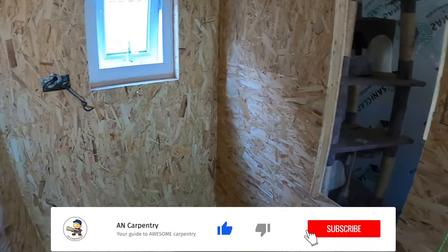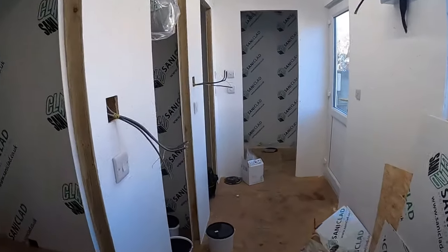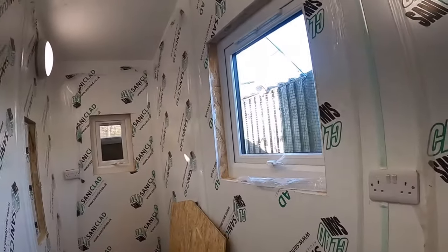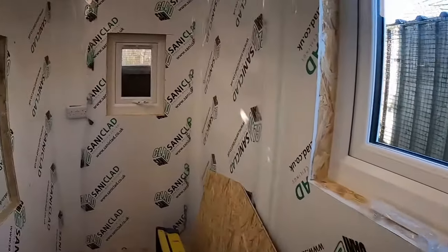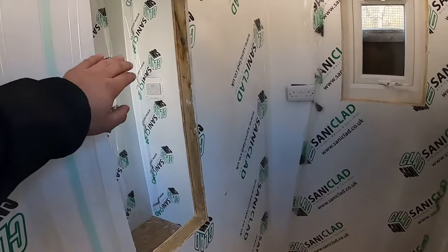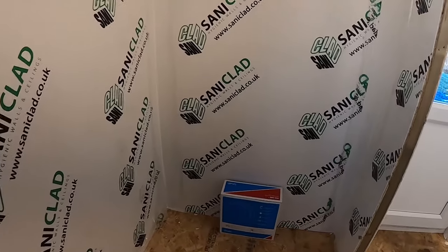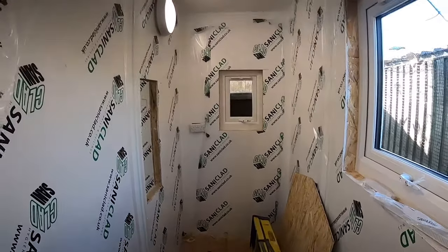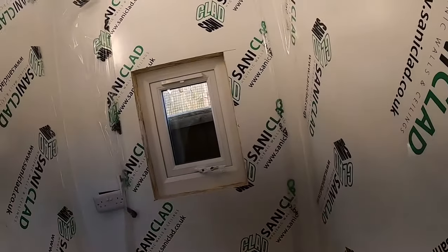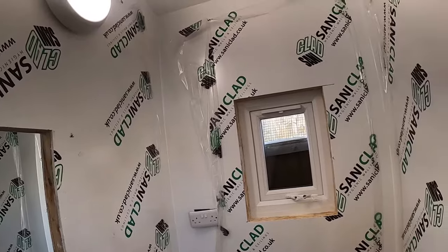I'll show you the one which is pretty much done. As you can see, it's nearly done — all I've got to do is trim around the windows and put the clear perspex glass in, but most of it is done, siliconing is done, and the flooring will be done last. So that is where we are and how it basically looks. I'm going to have a final video when it's all complete.